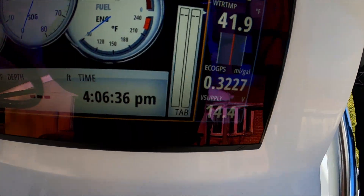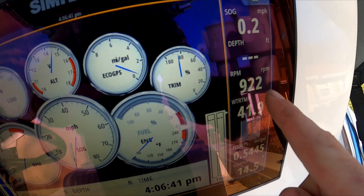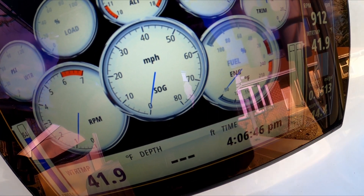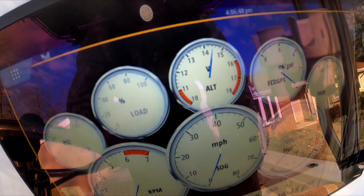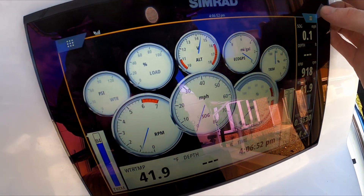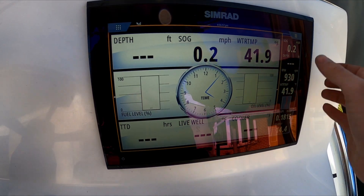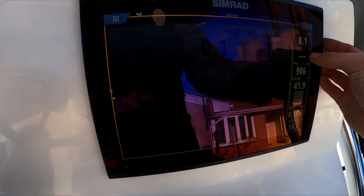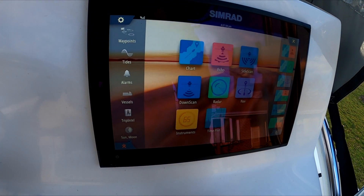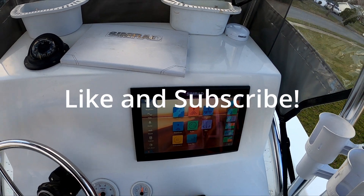Here I've got my fuel mileage reading, RPMs, and engine temperature — it's still cold. My alternator, trim percentage — I'm messing with this a little bit, but yeah, pretty cool. Thanks for watching, please like and subscribe, and stay tuned for our next video.